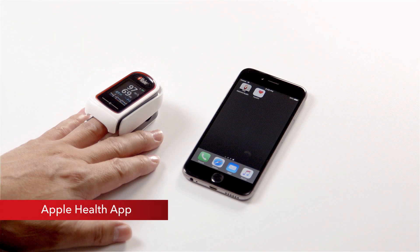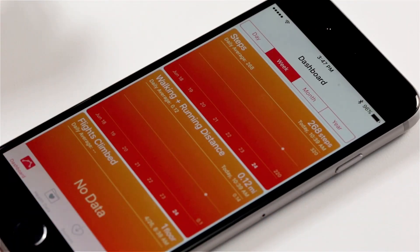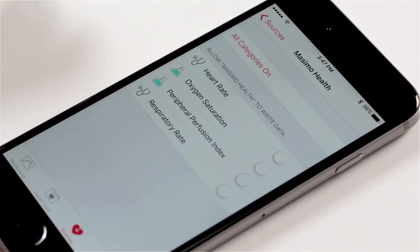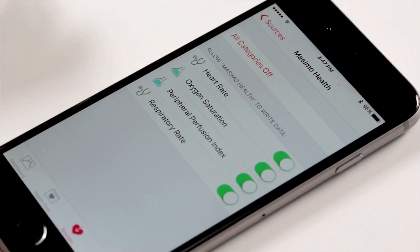Apple Health App: Additional features of the Massimo Professional Health App include the ability to share data with the Apple Health App. To share data, open the Apple Health App, tap on the sources icon, and enable the parameters to allow Massimo Health to write data. You may choose to share the following parameter data: Heart Rate, Pulse Rate, Oxygen Saturation, Perfusion Index, and Respiration Rate.